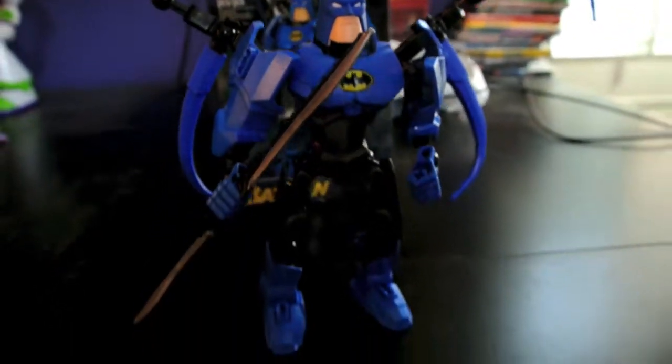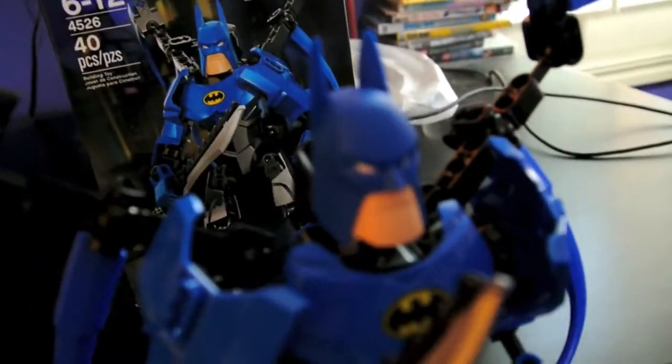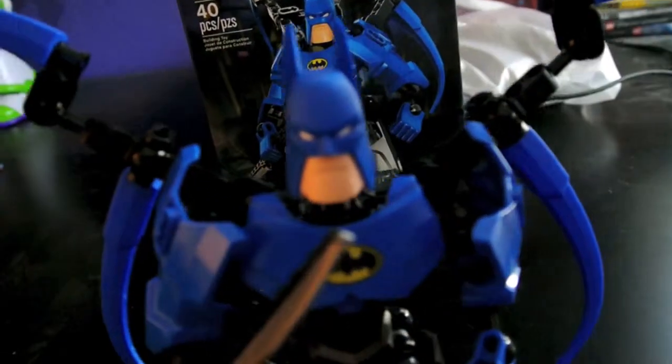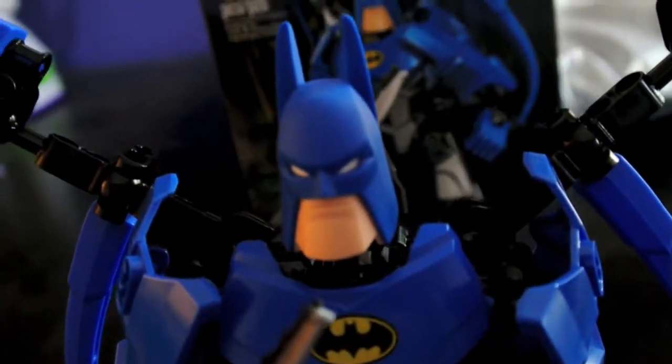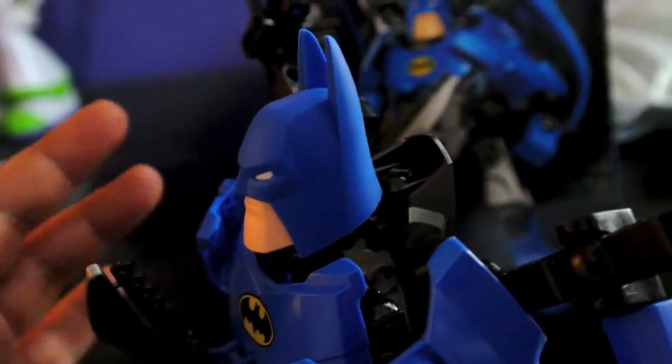And here he is. Let me get a close-up of his head. You see the detail on his face — his head mask, his head sculpt is great.